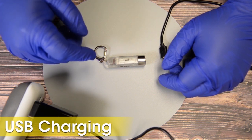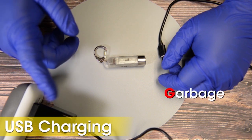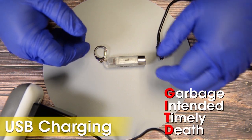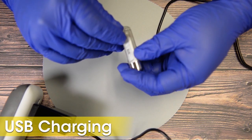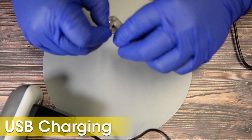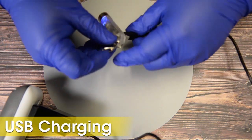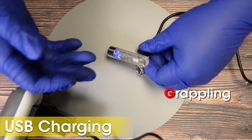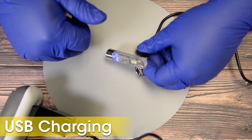Finally, a NICOR keychain light would not be complete without the ability to USB recharge — it is not some garbage intended for a timely death. You will find a protected micro-USB charging port. Once the cable and the TIKI are properly intertwined, you will be greeted with a bashful blue charging indicator. The indicator will deactivate once charging is complete.